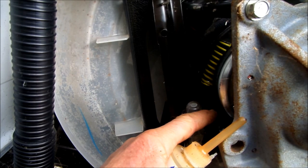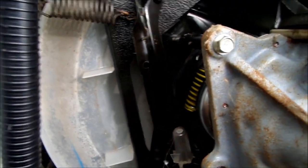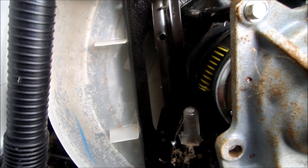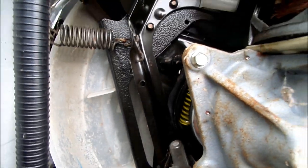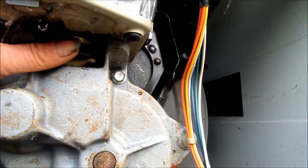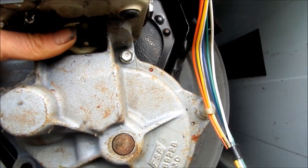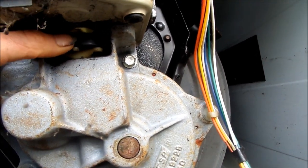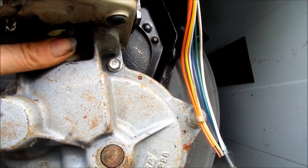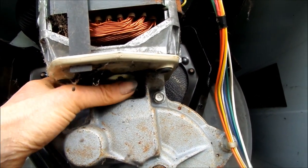That spring has brake shoes, and the brake sometimes grabs excessively, causing the machine to stop abruptly. Eventually it puts pressure on your drive coupler, which is right here. This drive coupler is intact — you can see as I turn this that both halves of the drive coupler are moving, and the shaft on the motor is moving as well.